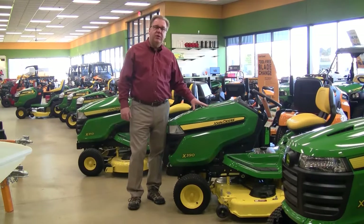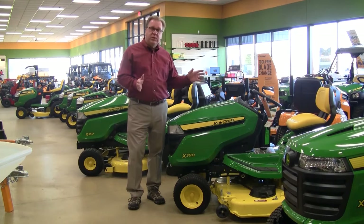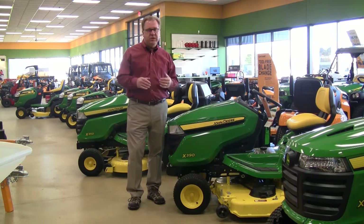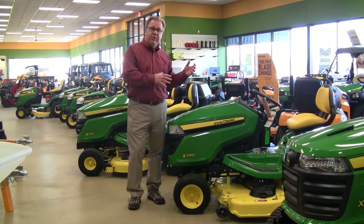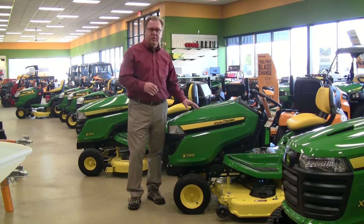Another nice option available on the 300 series is models with a four-wheel steering option. With four-wheel steering, the back wheels actually turn, giving you exceptional maneuverability — almost that of a zero-turn mower. So if you want a conventional lawn tractor but want the maneuverability of a zero-turn, it's an excellent option. John Deere has had this available for a long time — it's very simple, easy to operate, and a very durable design.